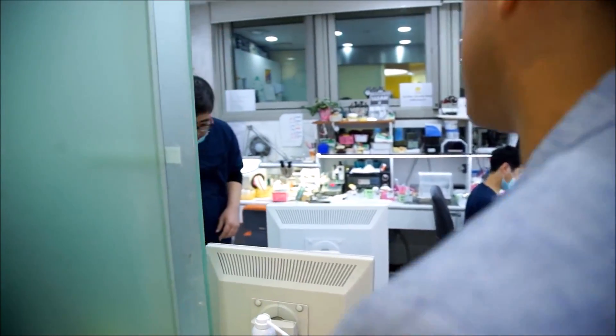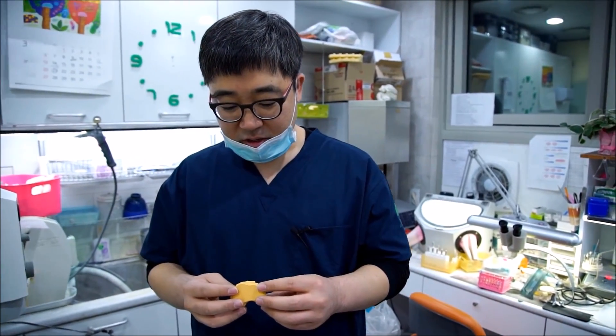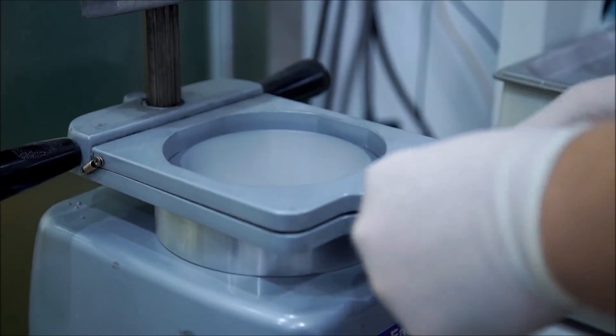At the Oaks Dental Clinic, they have their own lab with at least two technicians on rotation. This is where I went to watch them make my whitening kit while Ba Mo Zha was having his teeth laser whitened.